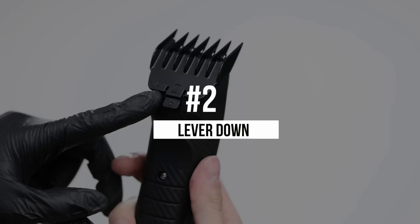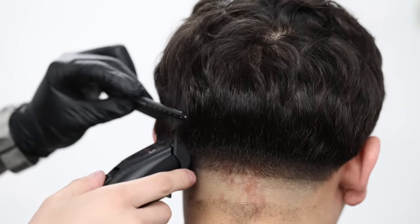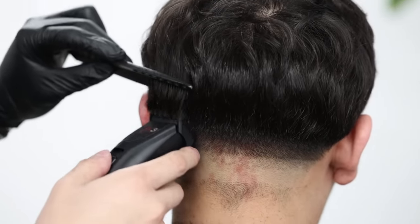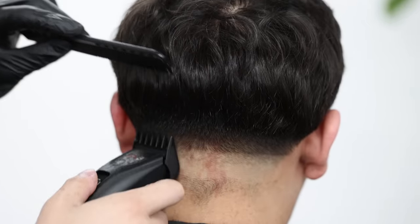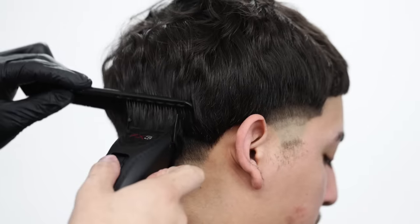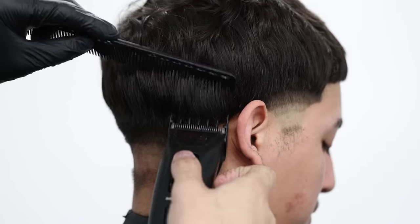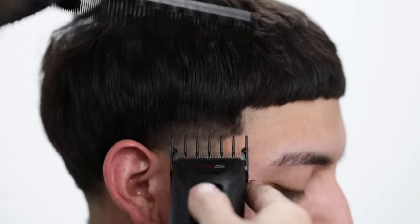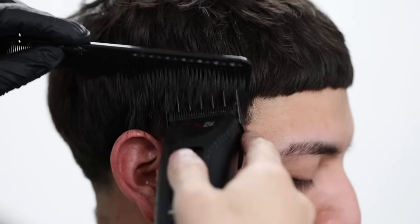Next, throwing on the number two guard, still with that lever all the way down. I'm using the comb to help scoop and feed the hair into the clipper, and at the same time flaring out even more — exaggerating the flare-out motion because I really want to finish connecting this side length of the taper to that bulk. These tools just cut through like butter. They have a five-hour runtime, can be used corded, have a matte black color with carbon fiber design for grip, and two motor speeds: 6,000 RPMs and 7,000 RPMs. I have it on high for optimal performance.